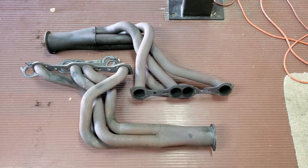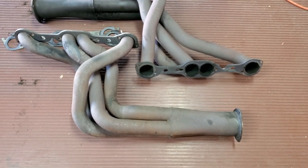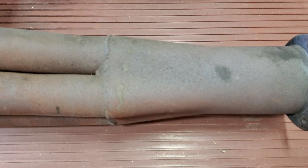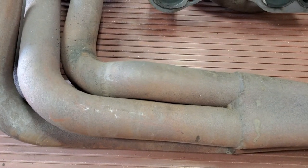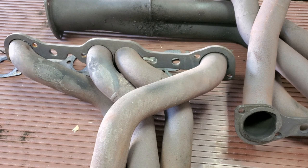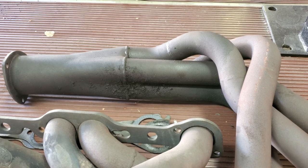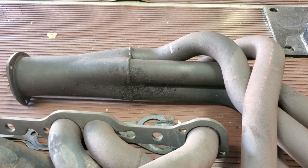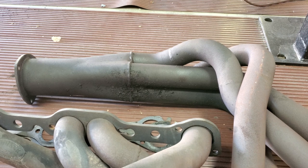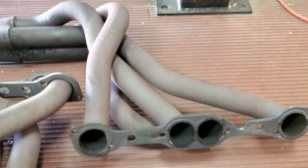I have the headers out — it creates a lot more space under the car for cleaning and painting. They're in decent condition, a bit rusty. I'll probably just sand them and paint them. On the right side header you can see where oil dripped down onto the tubes and collector from oil changes. That'll have to be cleaned with purple cleaner to get all the oil off. Otherwise, the tubes are in pretty good shape — big old two-inch tubes.